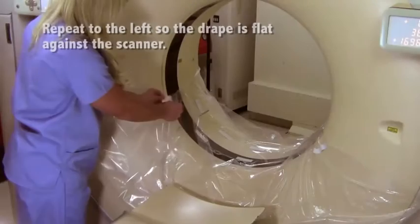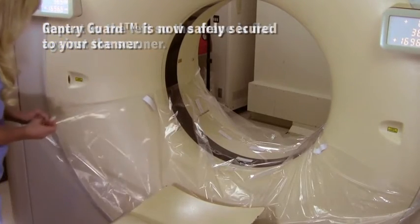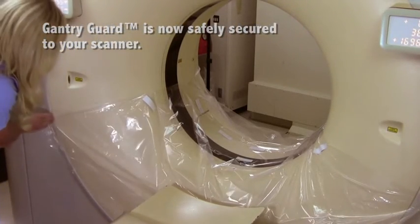Repeat the process to the left so the drape is flat against the scanner. Gantry guard is now safely secured to your scanner.